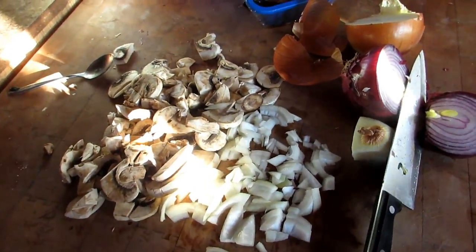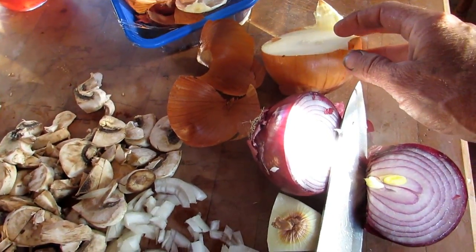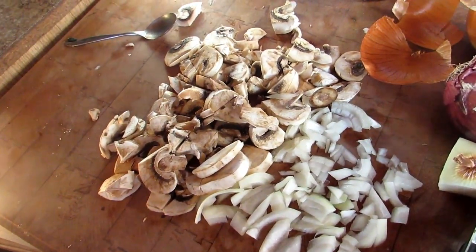And let's do some stroganoff tonight — probably in less than 10 minutes. Now for my stroganoff, I keep it fresh. I've got fresh-cut mushrooms here, two different types of onions — red and white — and I just threw some garlic in my pan.